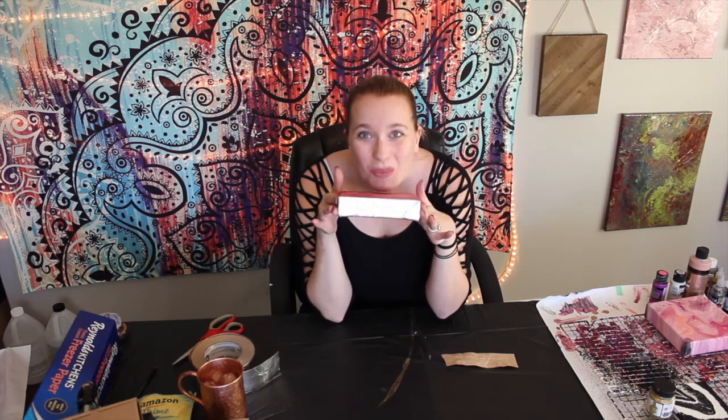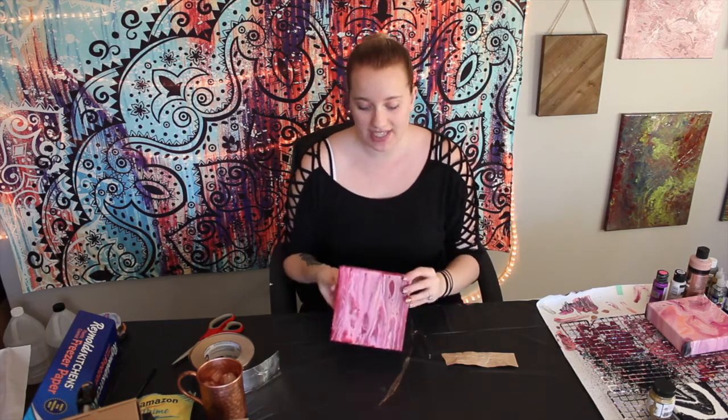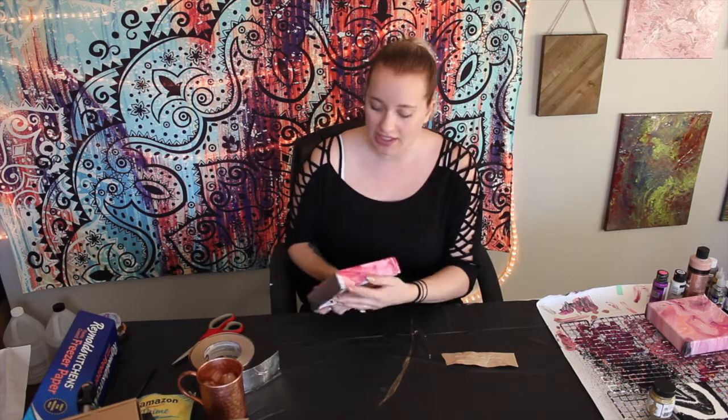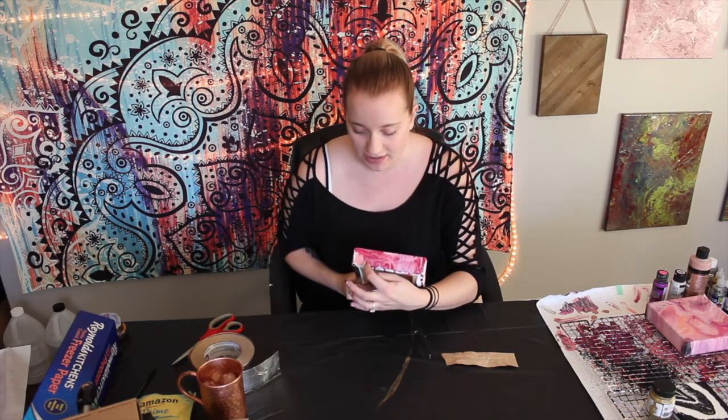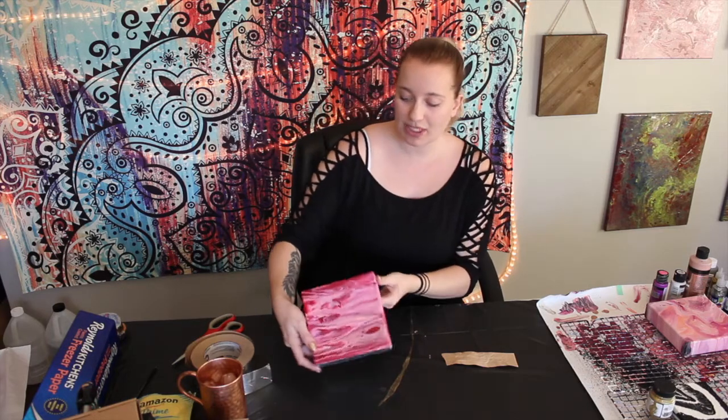Look at that — isn't that so pretty? I friggin' love this. I think it really adds a lot to the character of the piece. You know, this one's finished except for this little piece right here, and this side's finished — it looks pretty cool. But then you see this... I like it.